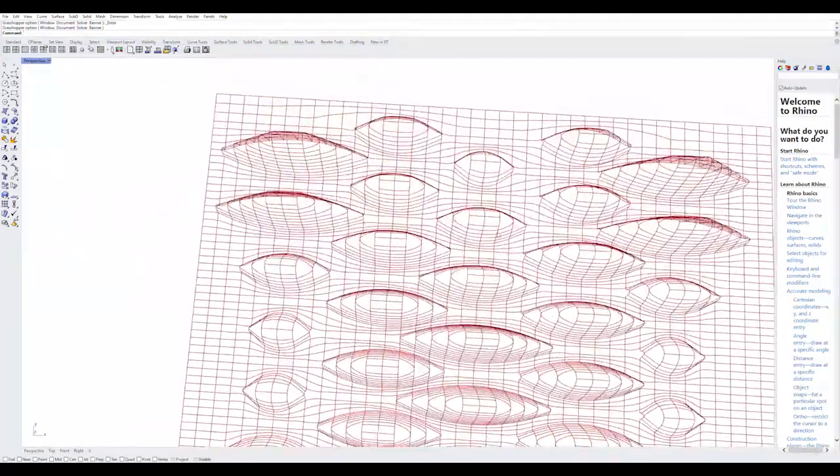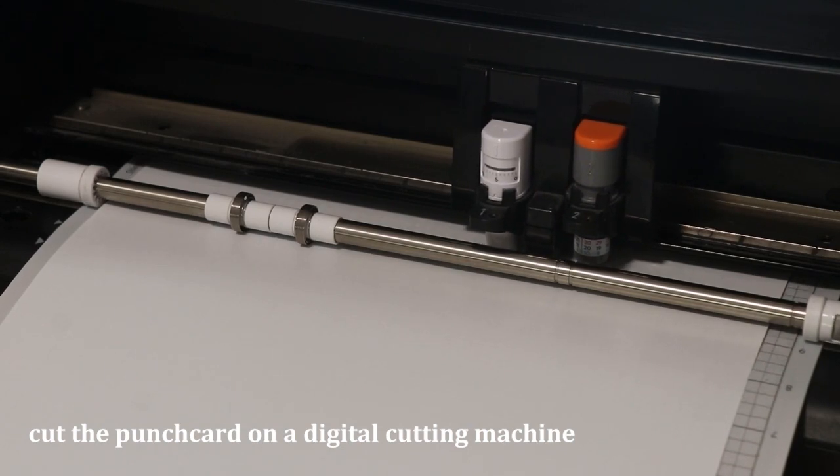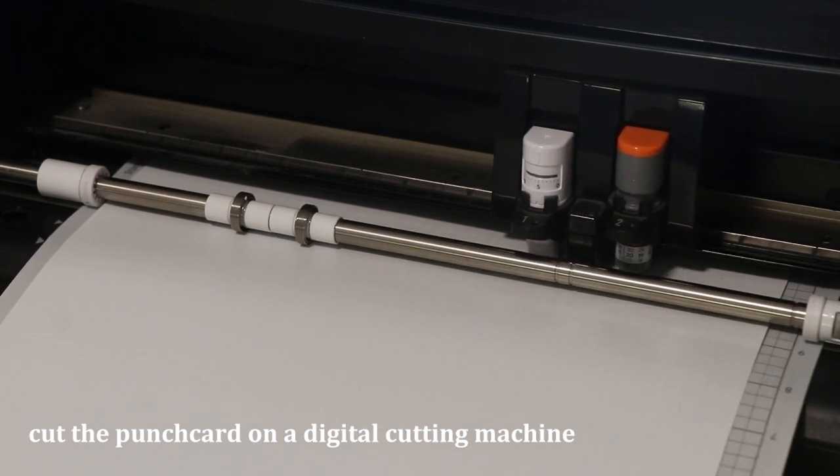After users complete the design, a DXF file is saved and used to cut the punch card on a digital cutting machine.